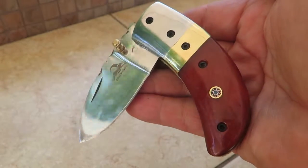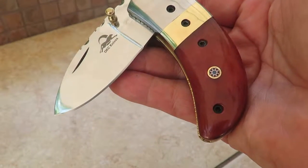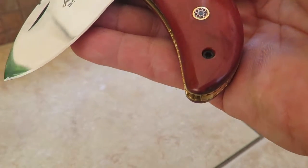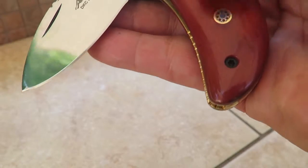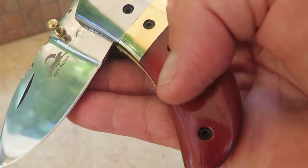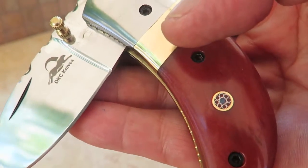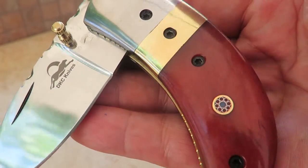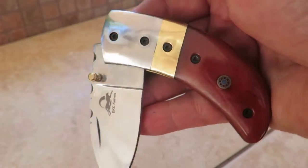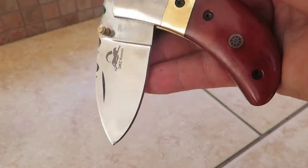Hi, Paul with DKC Knives with another beautiful release. This is our thumb series knife — this is the red thumb. It's got a red bone handle, and red does vary from handle to handle and bone to bone, because bone is a natural material and our dyes take differently at different times depending on the density of the bone and all those kind of fine things. So that's the beauty of getting a handmade piece.